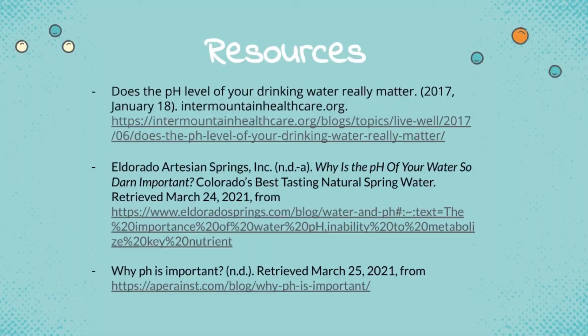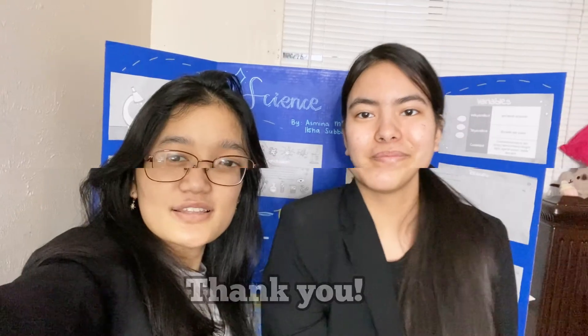So make sure to be careful, and these are the resources. This is the end of our experiment. I hope you enjoyed it and thank you for watching. Bye! Bye!